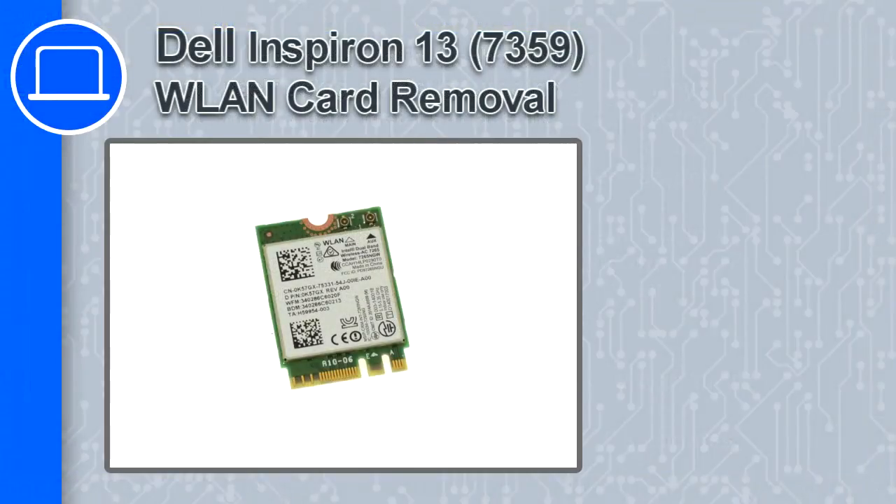How's it going, this is Ricardo, and in this video I'll show you how to remove the wireless card from an Inspiron 13 version 7359.